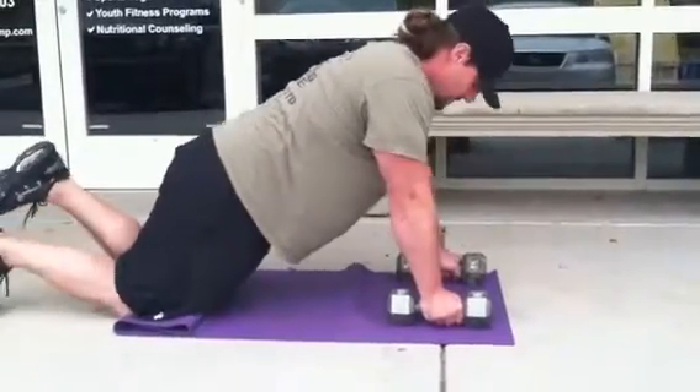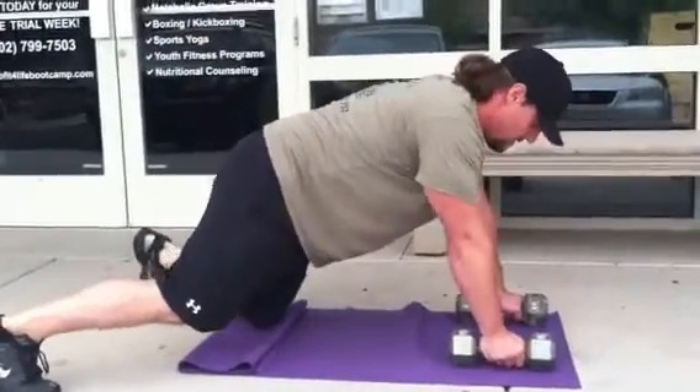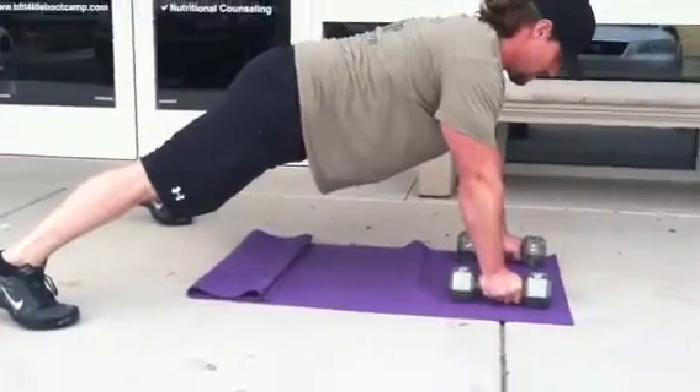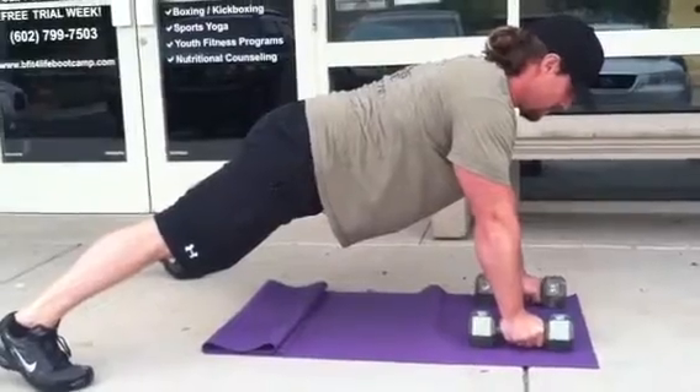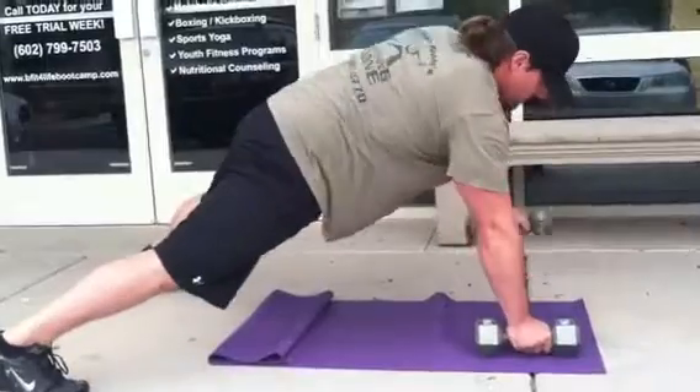Alright, let's go ahead and show them level two. We're gonna go wide legs plank. Wide legs is a little bit less challenging with the core, guys, because you're a little bit more stable. Progressing that, you're going to bring your legs in together — he's going to go ahead and show you the full plank.